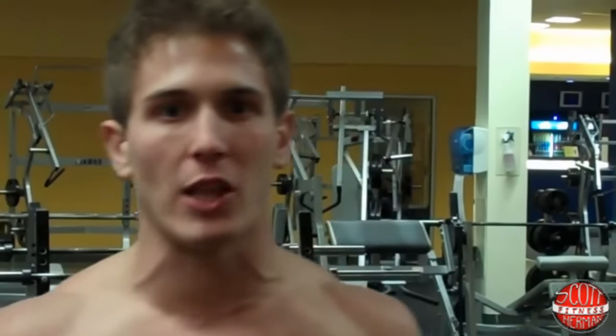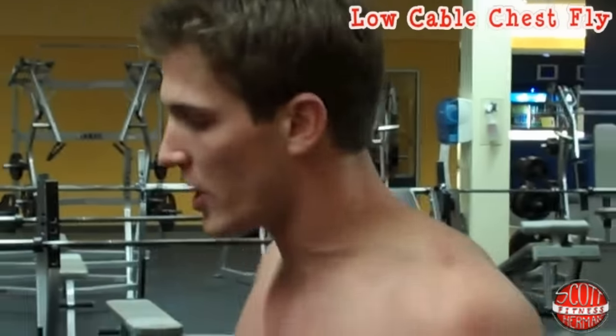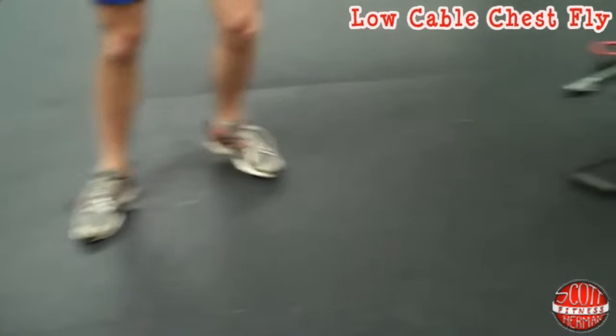What's going on guys? I'm going to show you how to do a low cable chest fly. What you want to do is lower the cables all the way down, both sides, grab the handles.